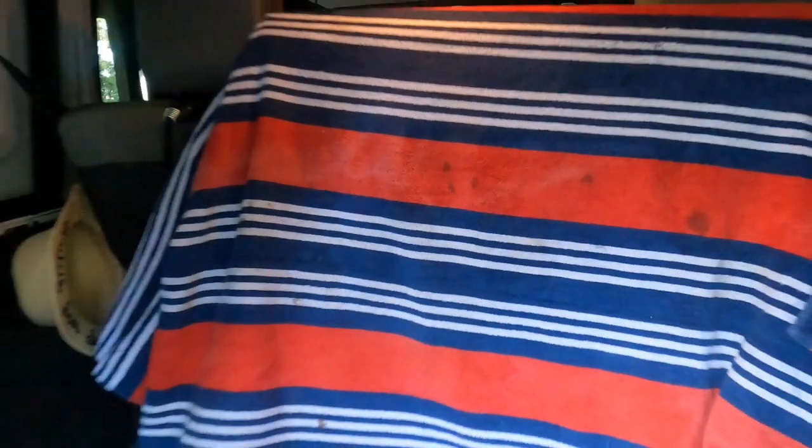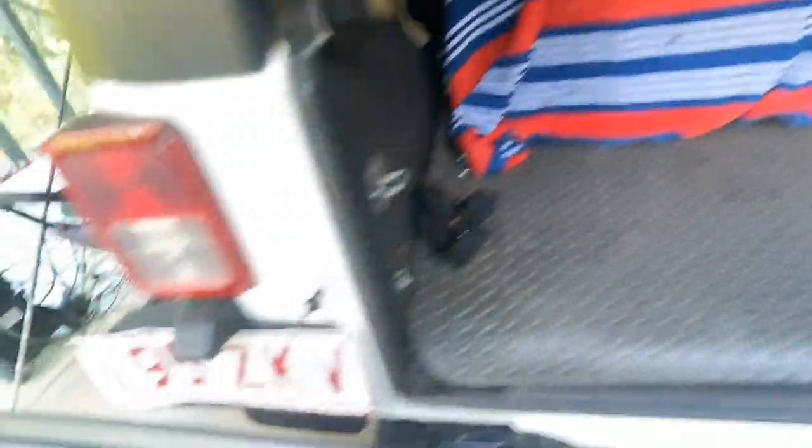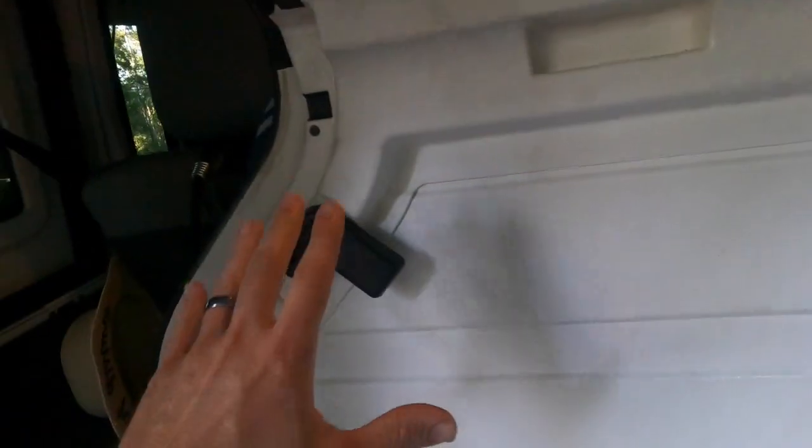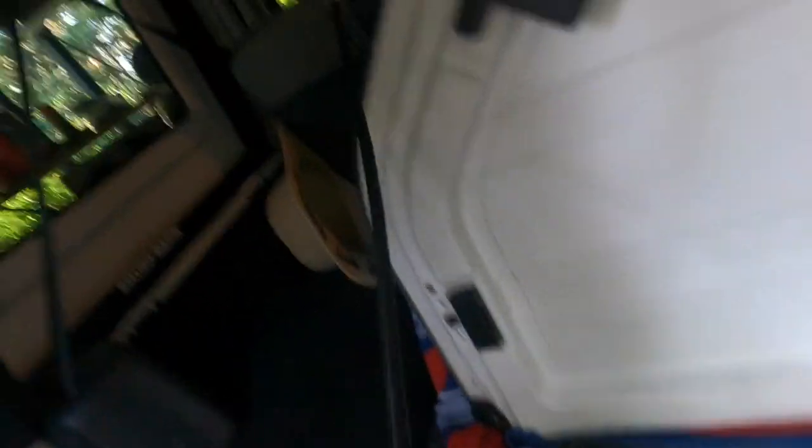Everybody's got a towel at home, so grab an old ratty towel or a nice funky one. All you want to do is loop that over one of your freedom panels — you can make it as neat or as tight as you want. Loop it over the freedom panel so it covers the whole face of the panel like so. Grab the secondary panel and face it top side to top side, so you've got the top side covered — that way the parts aren't rubbing against each other.